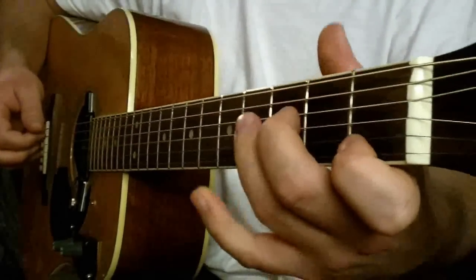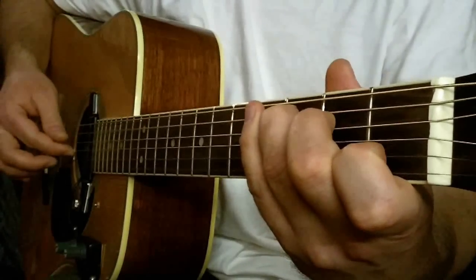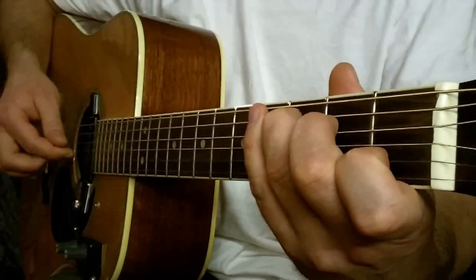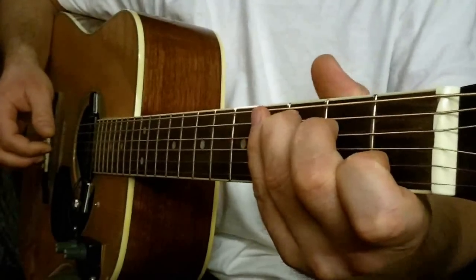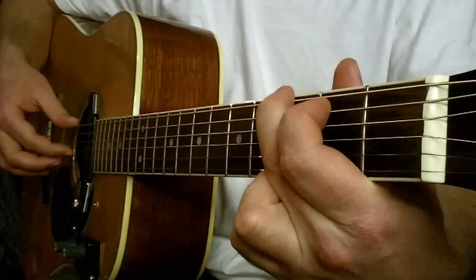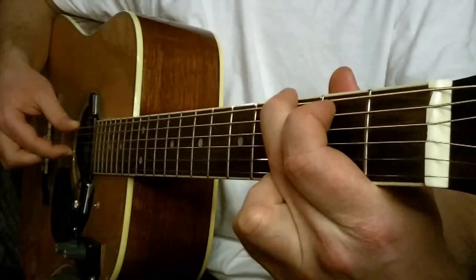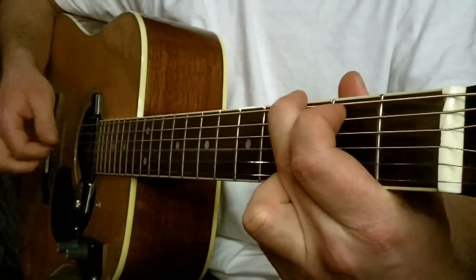Teraz C-Dur. Pociągamy strunę pierwszą i piątą razem. Trzecia, druga, trzecia. I G-Dur normalnie — struna trzecia i szósta razem. Czwarta, druga, trzecia.